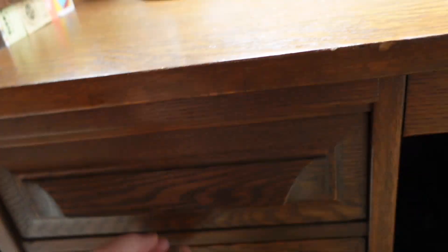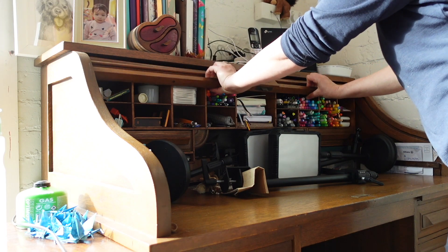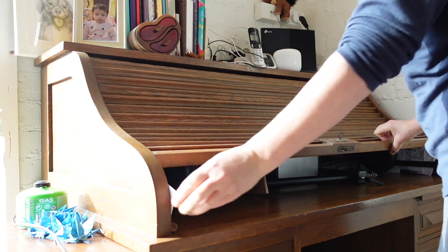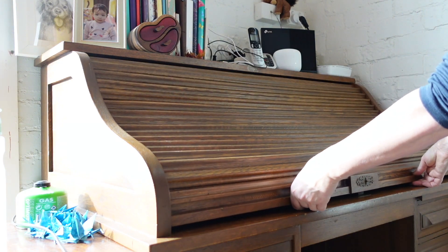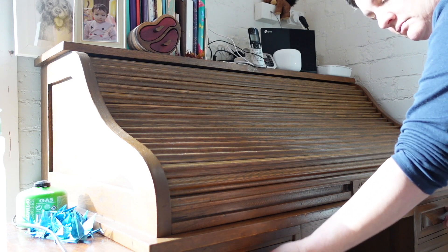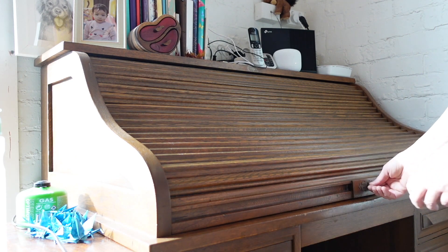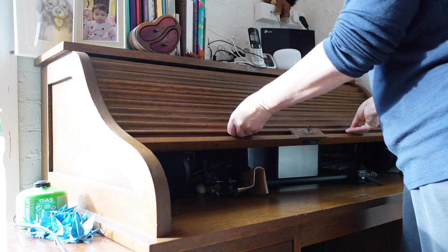Cutler roll top desks were mass produced and very popular in their day because they kept everything neat and tidy when you close the roll top, but they also kept your personal papers away from prying eyes. The locking mechanism in particular is really clever. There's a peg at the back corners of the desk and basically when you roll the roll top down and it goes into its locking mechanism at the front, that makes the pegs drop at the back and that then locks all the drawers. So just by having that one key at the front, you not only lock the top of your desk which is concealed under the roll top, but you can also lock all the drawers. It's really clever.